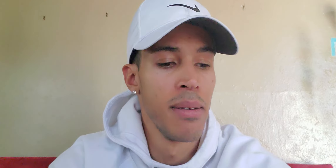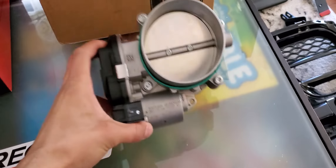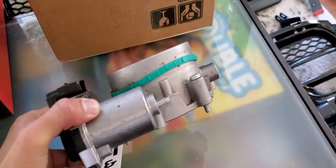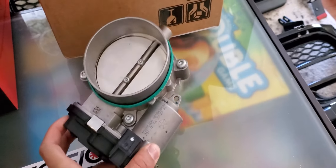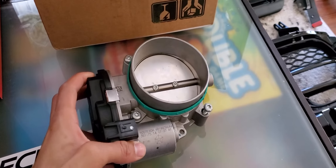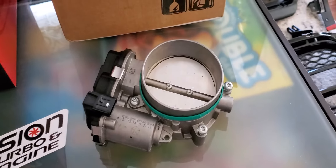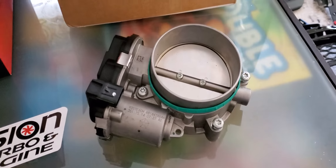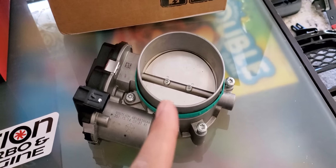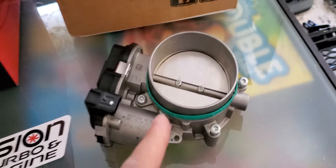Here's the next goodie — this is a Hellcat throttle body. 92 millimeters. I traded a bunch of ammo I wasn't going to use to a guy who had upgraded his Hellcat to something else. We made a straight one-for-one swap — I gave him the ammo, he gave me his Hellcat throttle body. It was a good deal. I'll get on installing it as soon as I get the Hellcat throttle body adapter.